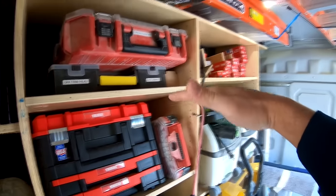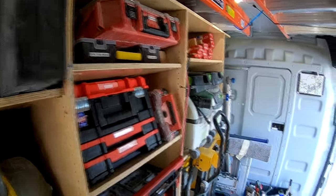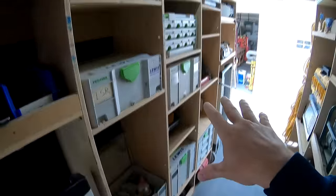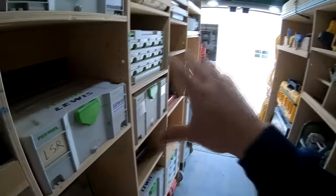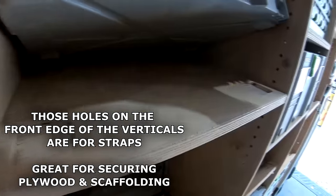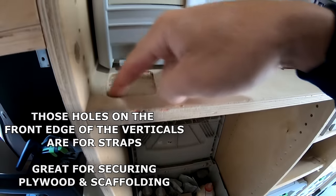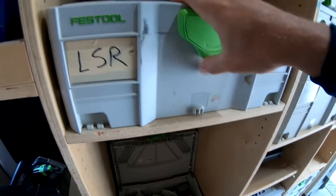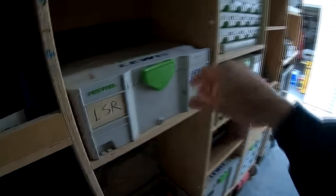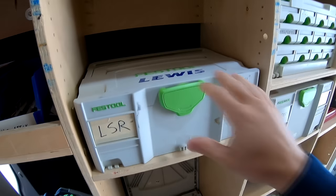The nice thing about this system is that as your tools adapt and things change, it's really easy to move these shelves around if you need to. Over on this side I use some Festool sustainers — very overpriced plastic — but sustainers were the thing before a lot of other tool manufacturers started making good storage systems. On my shelves I mortised in a nice little square for the feet, and the sustainer sits on that. It's got a little movement but I've never had any problem with them coming off, and in transit it holds in there just fine.